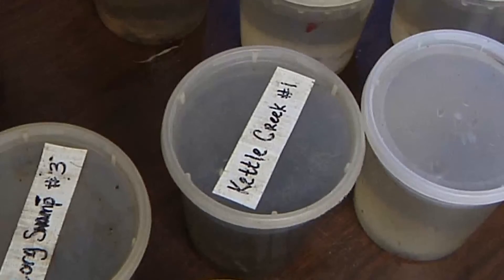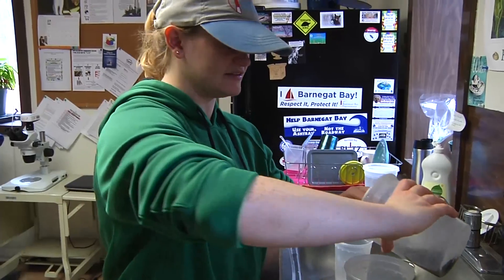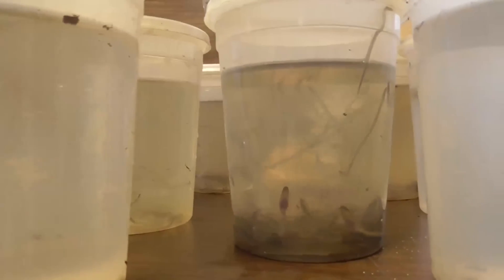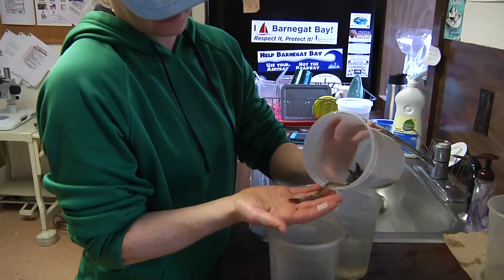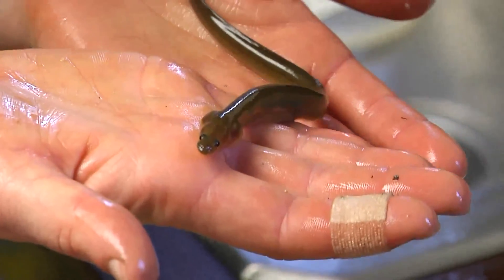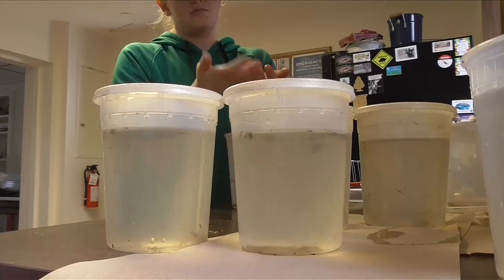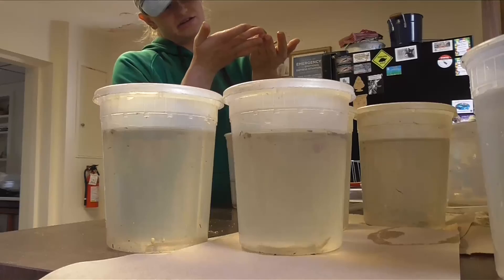I'm just separating these guys into glass eels and non-glass eels because I don't want to mix them all together. Like this guy is what's called an elver. He's not a glass eel anymore — you can see he's pigmented. He's what they'll look like when they're adults, but he's still a juvenile. He's still a baby.